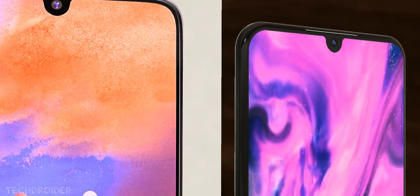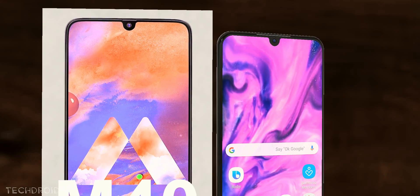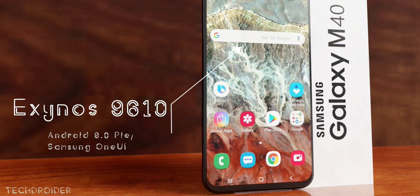Apart from that, the interesting stuff is that Sam Mobile also says the Galaxy M40 may feature an in-display fingerprint sensor and the Exynos 9610. That's going to be the first ever Samsung Galaxy M phone with an in-display fingerprint sensor, and it'll run Android 9.0 Pie with Samsung's One UI.